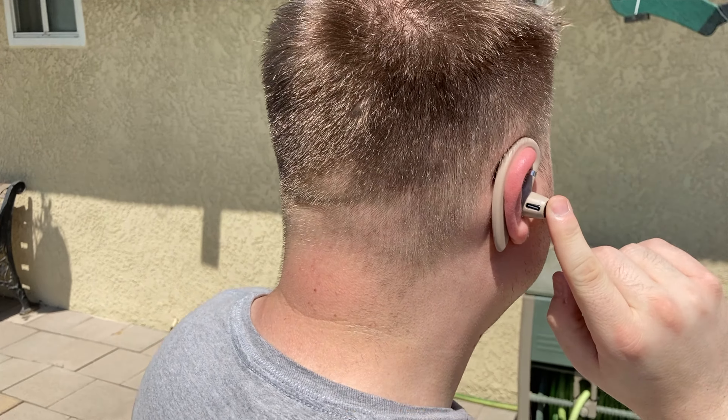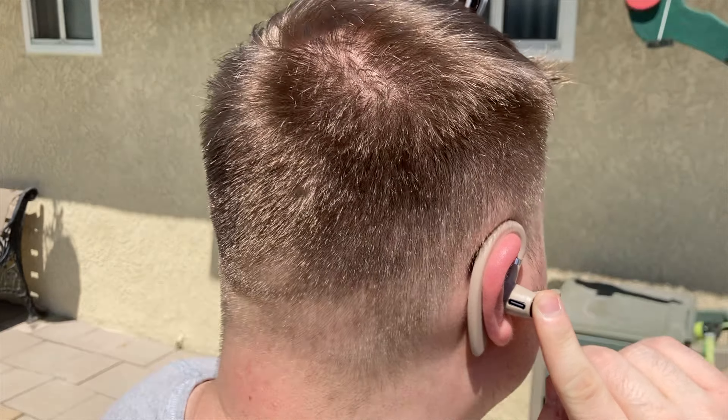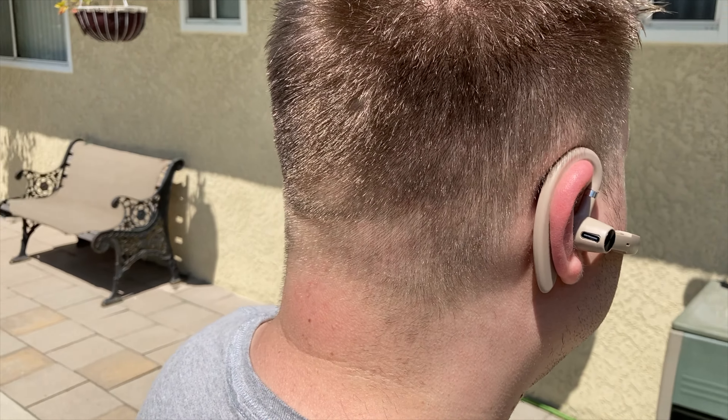Headsets have come a long way since they first came out. Today's headsets are wireless, they sound like you're right there talking on your phone, they're just nice comfortable little devices. And today I bring you one of those devices — the Boztek WS-VBT-NG1 Dune Bluetooth Headset.